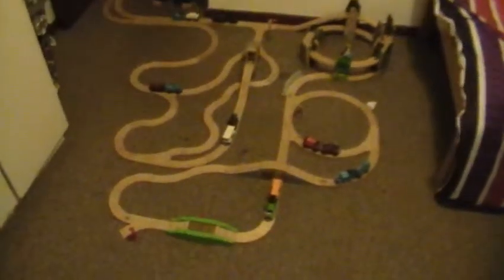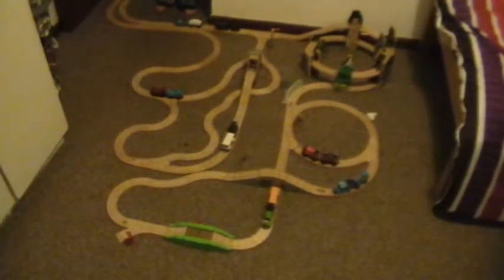Quite the train track this time. Thanks very much for watching. Bye!